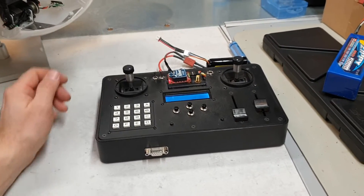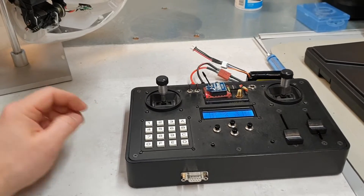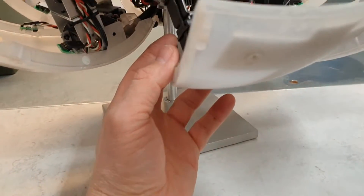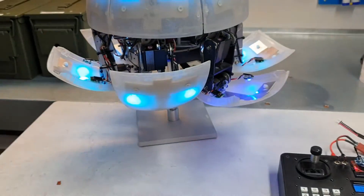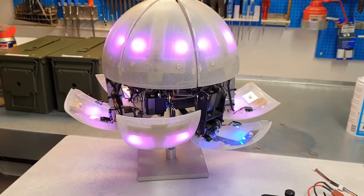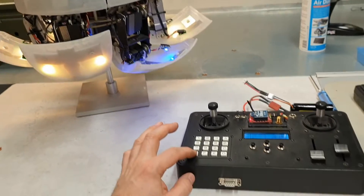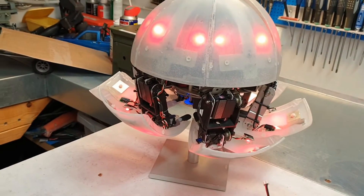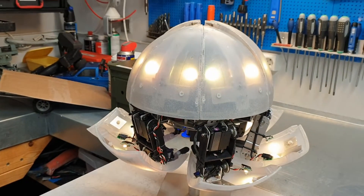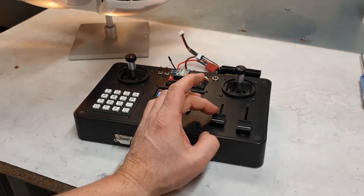Now I'll turn it on. I turn on the main power switch under here, so now all the electronics and LEDs have power. Starting by pressing 0, I can adjust the colors by using this slider.